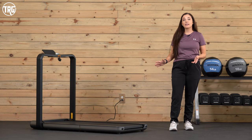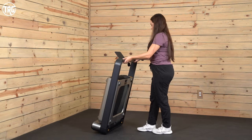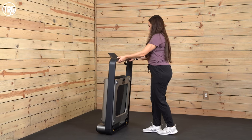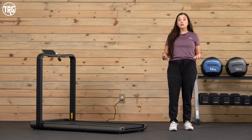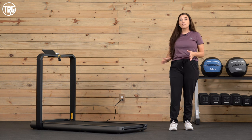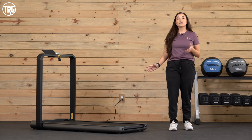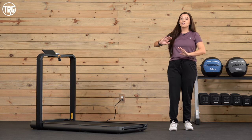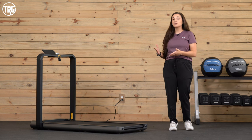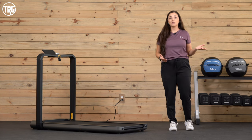The WalkingPad X21 is a super compact treadmill. It has that double folding mechanism so it can be pushed against a wall or stored in a closet out of sight. If you're looking for a treadmill that's larger, has more training capabilities, and you have more space, we recommend checking out the Horizon T101 and the Soul F63 — they're in a similar price point. However, if you live in an apartment, a condo, or upstairs, the X21 is a really appealing option. It can literally be shoved in a closet because it folds up so small and takes up a minimal amount of floor space compared to most treadmills.